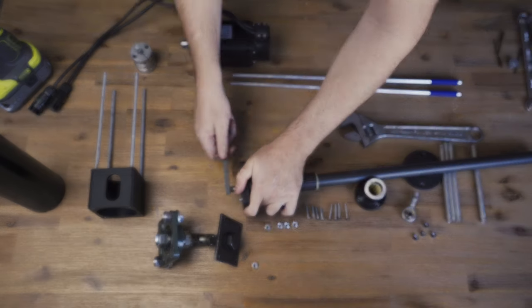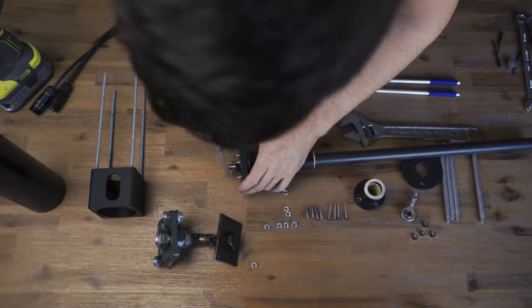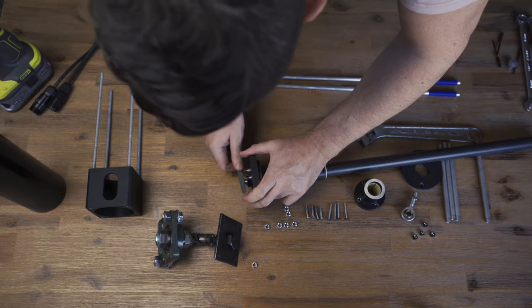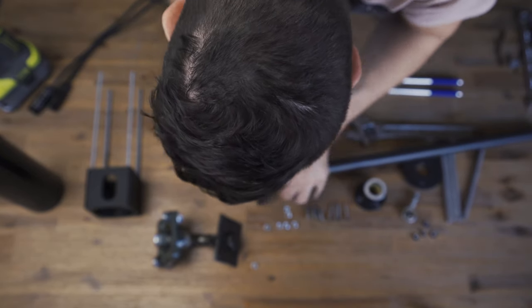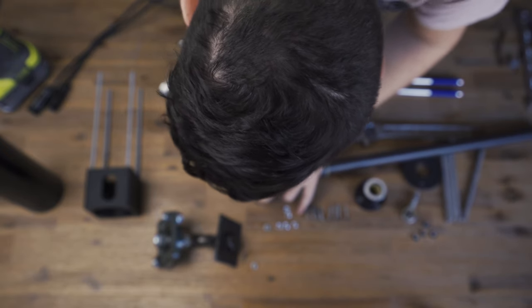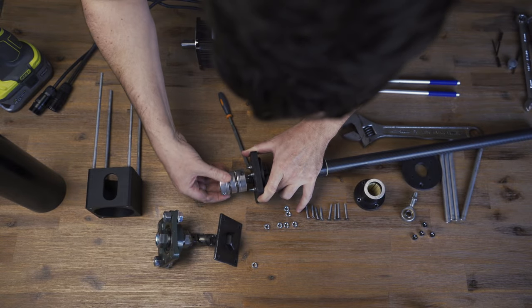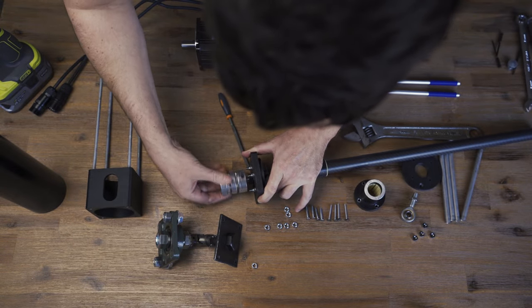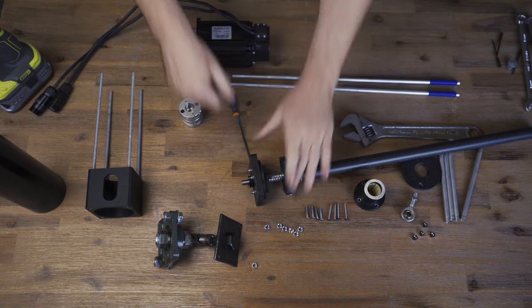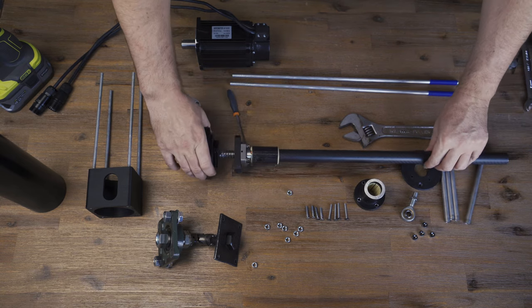Now I'm just going to get a file. You're only just taking the burrs off — and that's a good fit. Now that part's mounted.